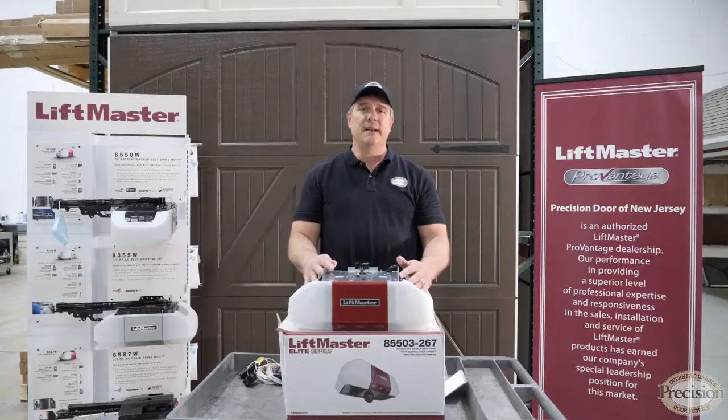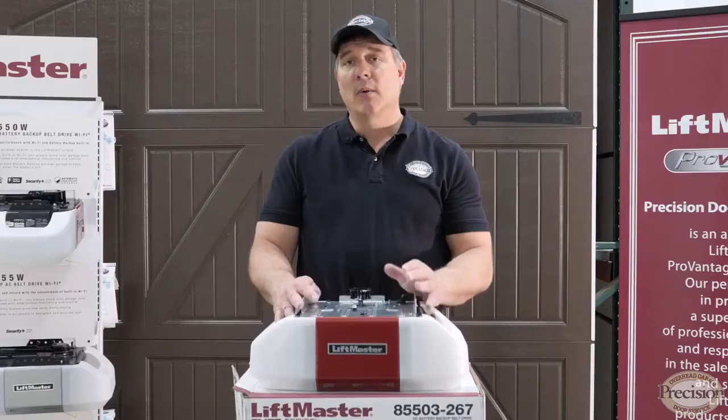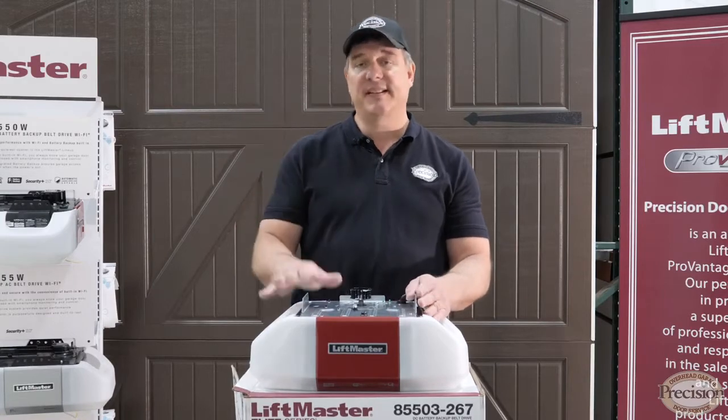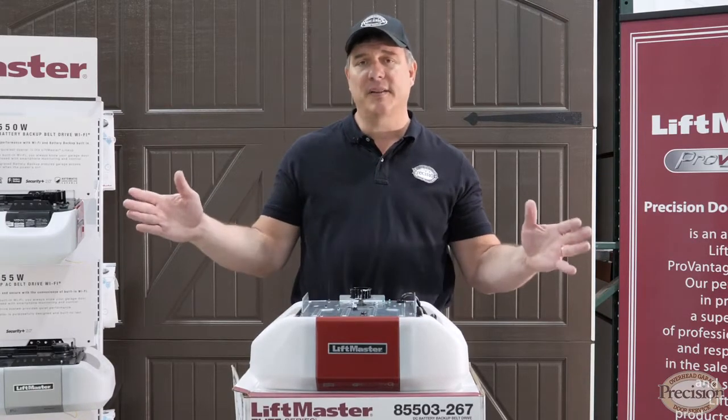This motor is DC but it is rated to the equivalent of a three-quarter horsepower motor. That means I can practically put this on anything — it will work just as well on a single-sized door as it will on a double-sized door.